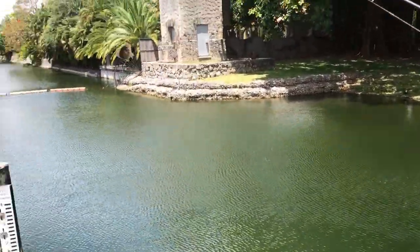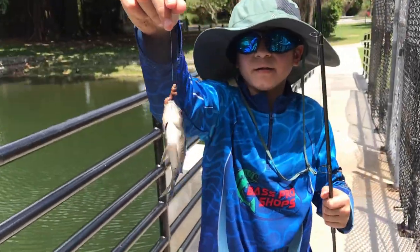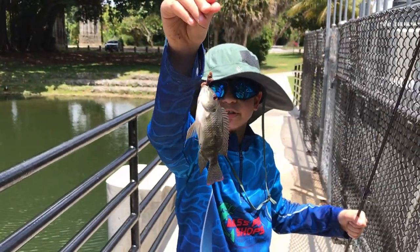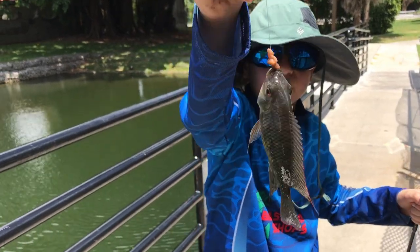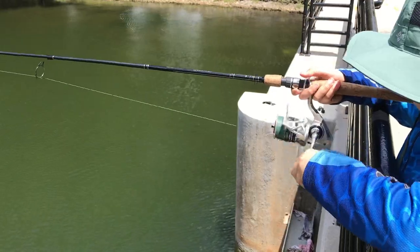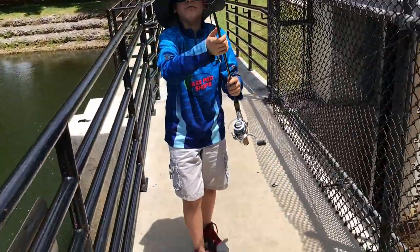Just pulling him up, gotta be careful. Look at him — he is so beautiful. You see the tip of its fins? It's red — that is so beautiful and bright. Now it's time to release it. Another fish, small and tiny, but it still counts.